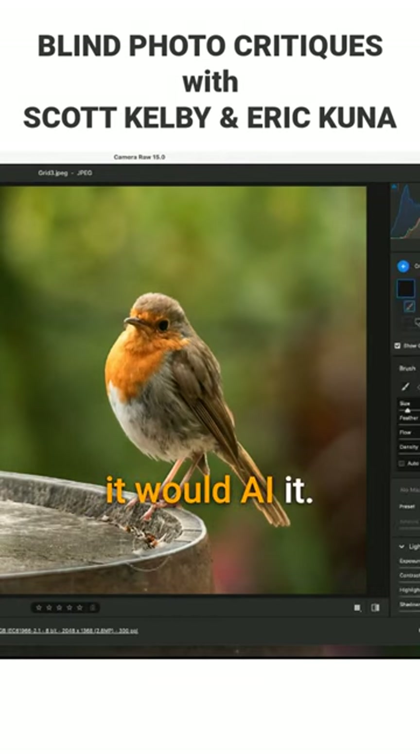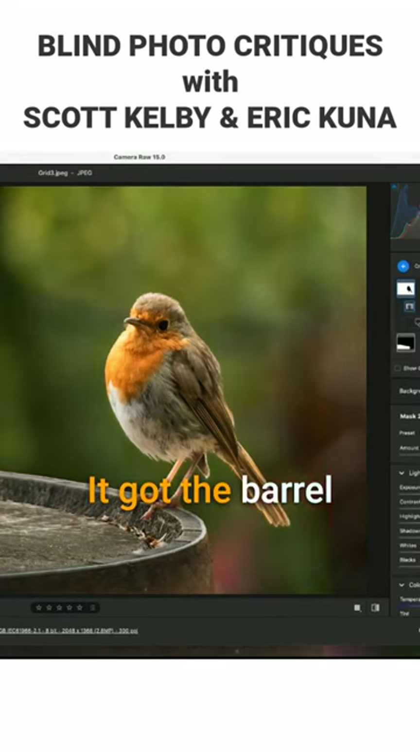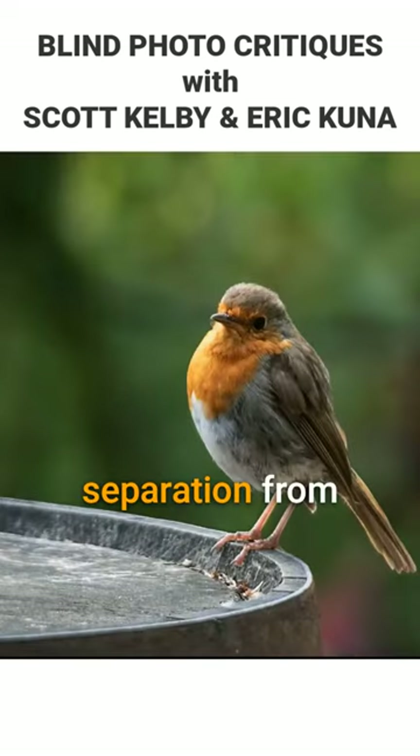I don't know, maybe it would AI. You could even do the background if you wanted to. You could create a mask and hit select background — it got the barrel and everything — and maybe just darken that a tad.